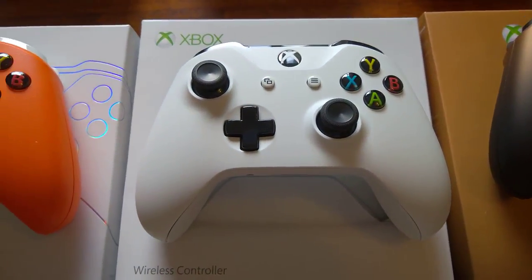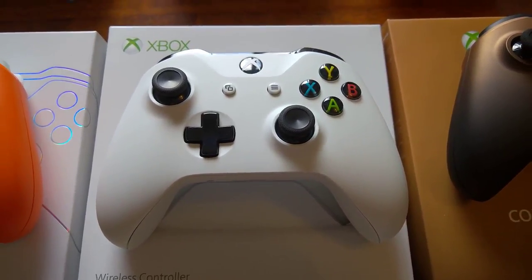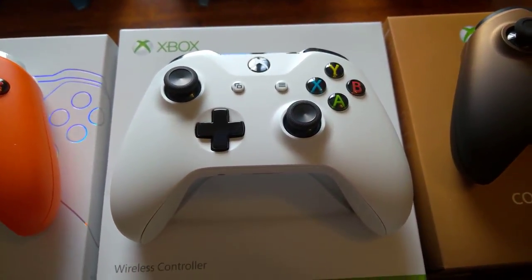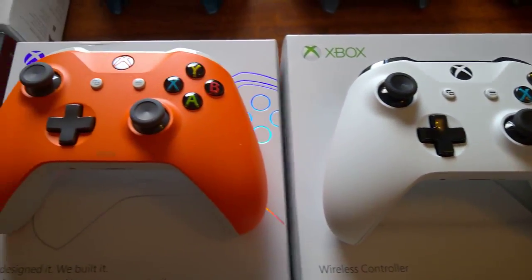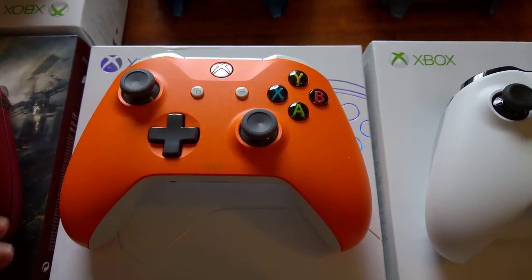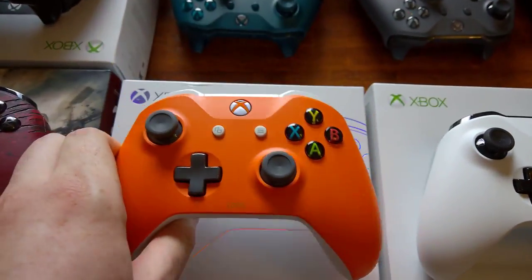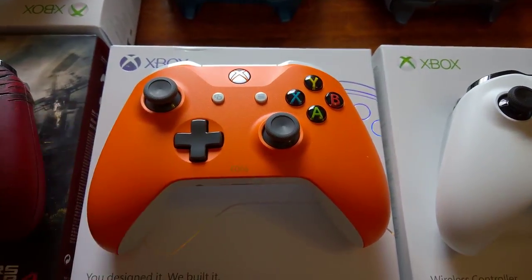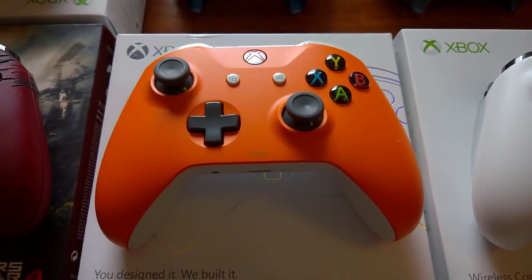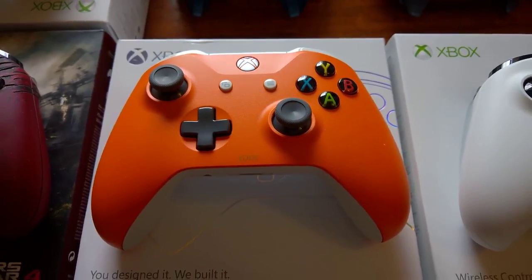And then we've got the first of the S models — the controller S's. This is just the standard white one, which also included Bluetooth. And then we've got a Design Labs one. This is one that I've just created myself on the website. I had to import this as well because Design Labs had only just come out in the UK. So this is one of the OG Design Labs ones.